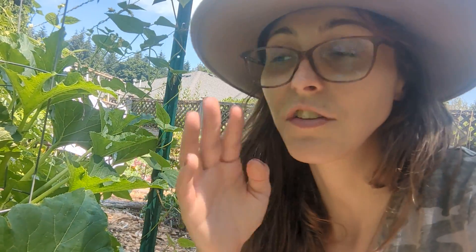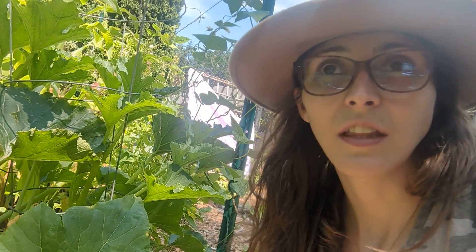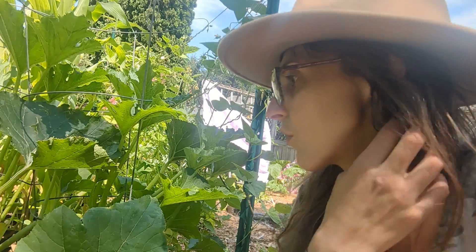I'm in Zone 8B, in the South Seattle area near Tacoma, Washington, and it is 90 degrees outside right now — very hot and not typical for our area. It's the end of July, so these plants are very happy because they love the heat. The harder thing for them is that inconsistency — that's 90 degrees now but next week it'll be in the 70s, and that temperature swing can stress the plant out.